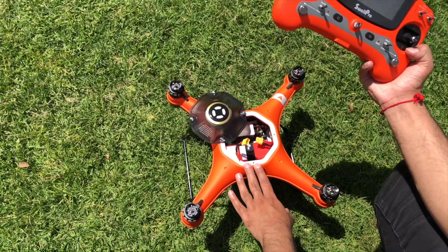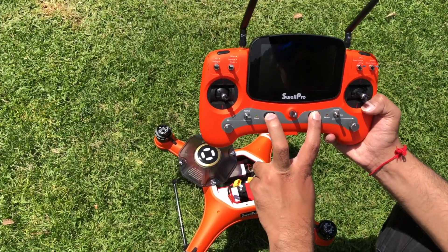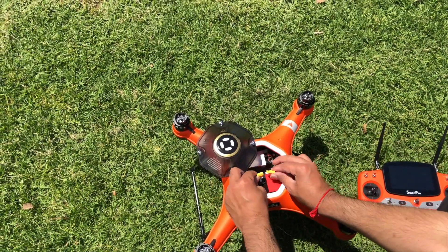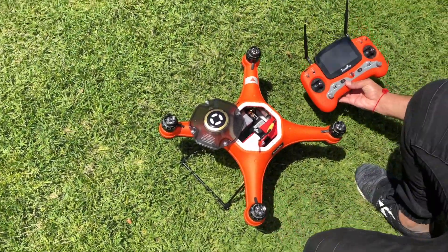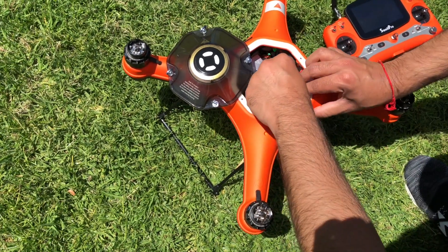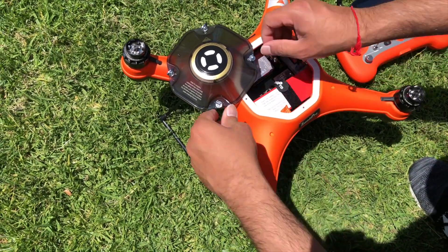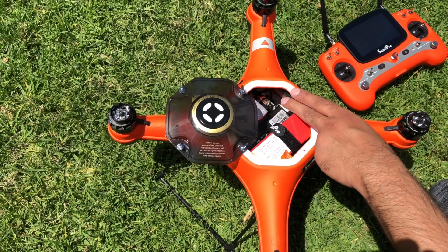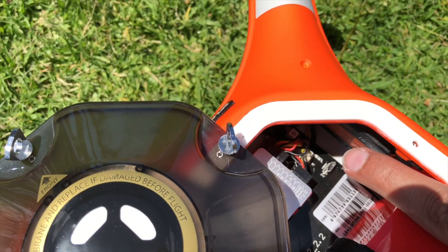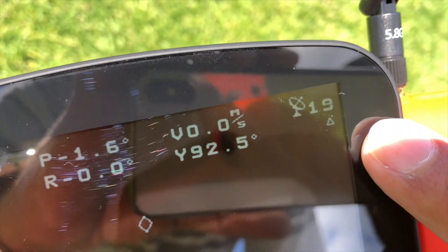Now let's begin the calibration. Press both power buttons on the controller for 3 seconds to power on the controller. Connect the battery holding the yellow plugs — do not pull on the wires or you will damage the battery. Now power on the drone. Tuck the battery cable between the battery and inside wall, and leave the flap outside for easy access to the cables. Two green flashing LEDs suggest that we have enough satellites to perform compass calibration. However, for compass calibration, always make sure you have 12 or more satellites shown on the top right of your controller screen.